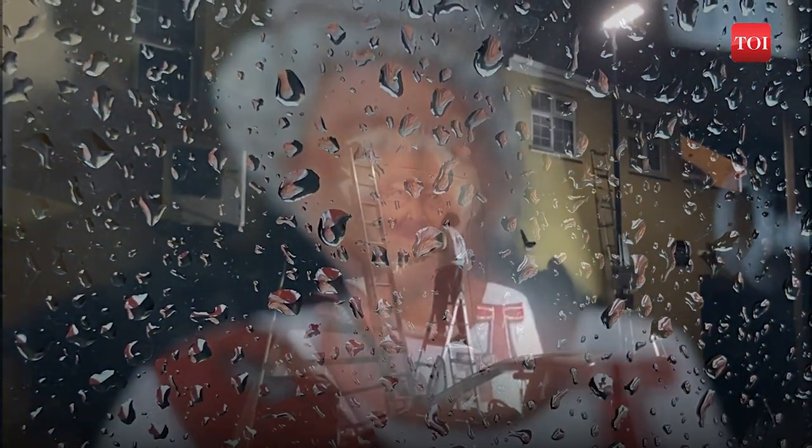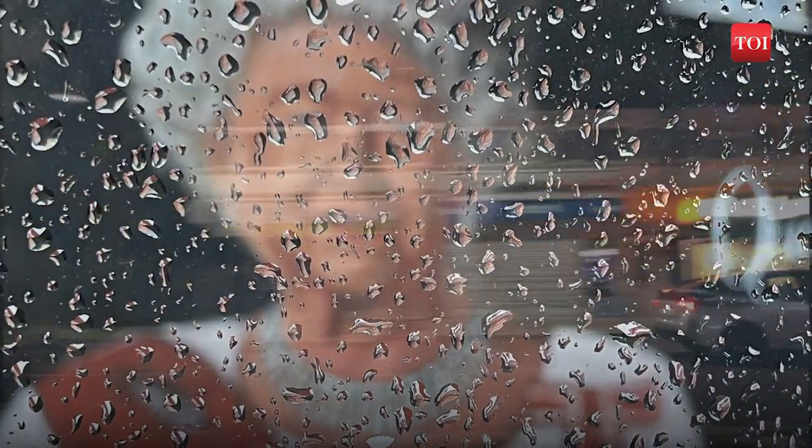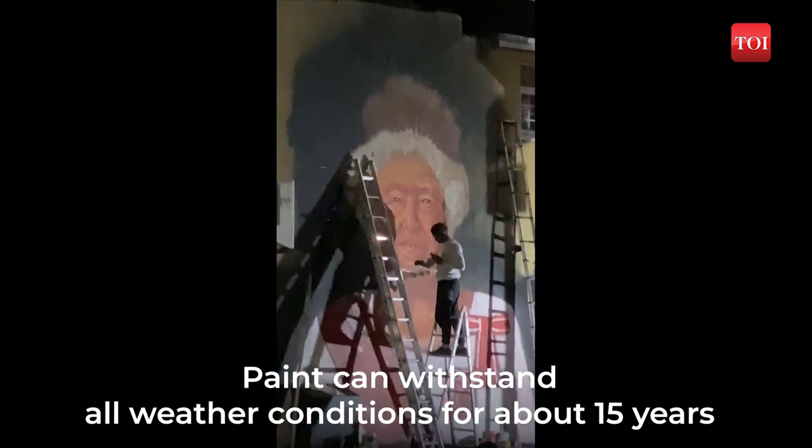The aim of Jignesh and Yash is to give tribute to the Queen and create a memory of hers that can be enjoyed by thousands of people for many years to come. The paint can withstand all weather conditions for about 15 years.